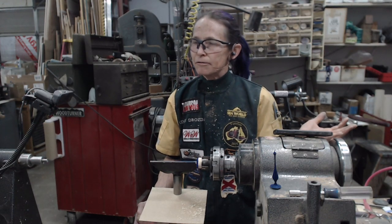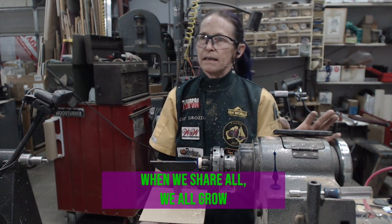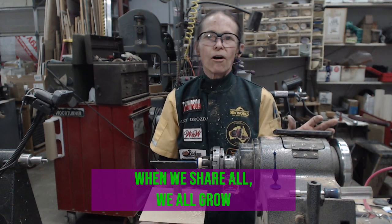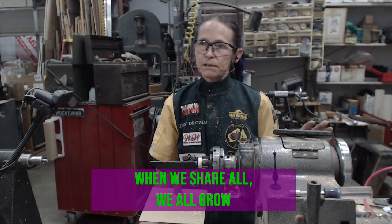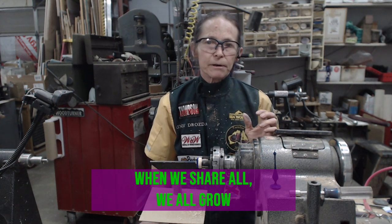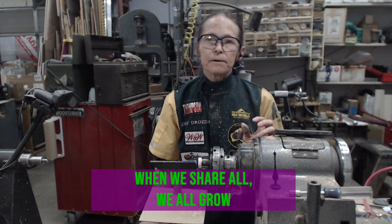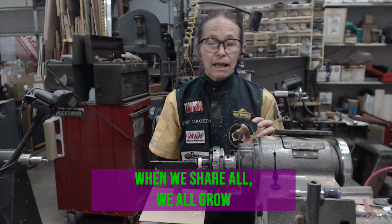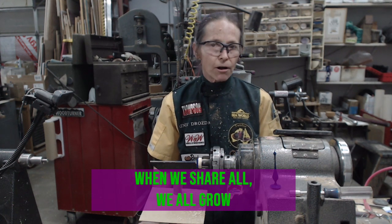That's all I have for the demo today. I'd like to share my motto: when we share all, we all grow. As woodturners, if we give away all of our secrets, our tips and tricks, all of our techniques, if we help each other with critique, if we bring our work to the instant gallery so we can all share — it helps all of us to get better a lot quicker. I encourage you to keep sharing and keep it all going.